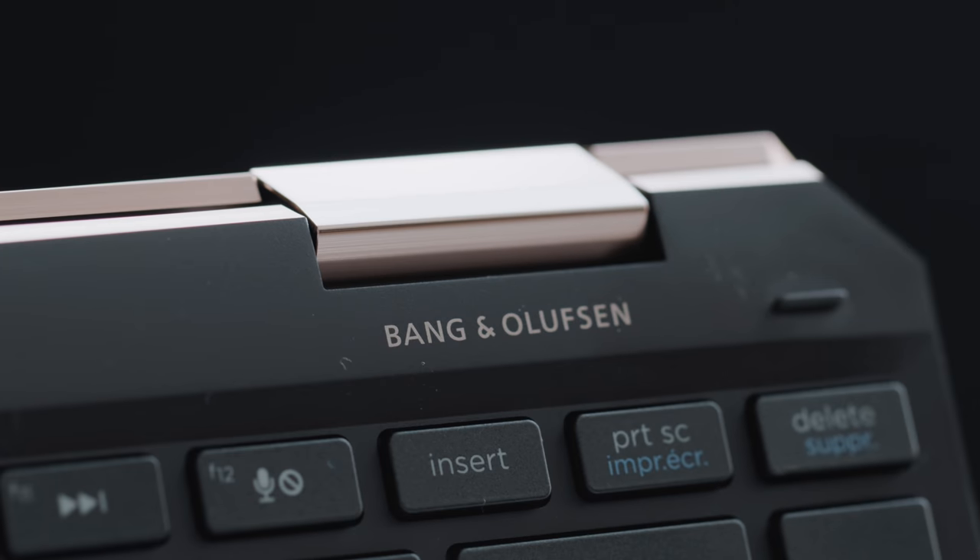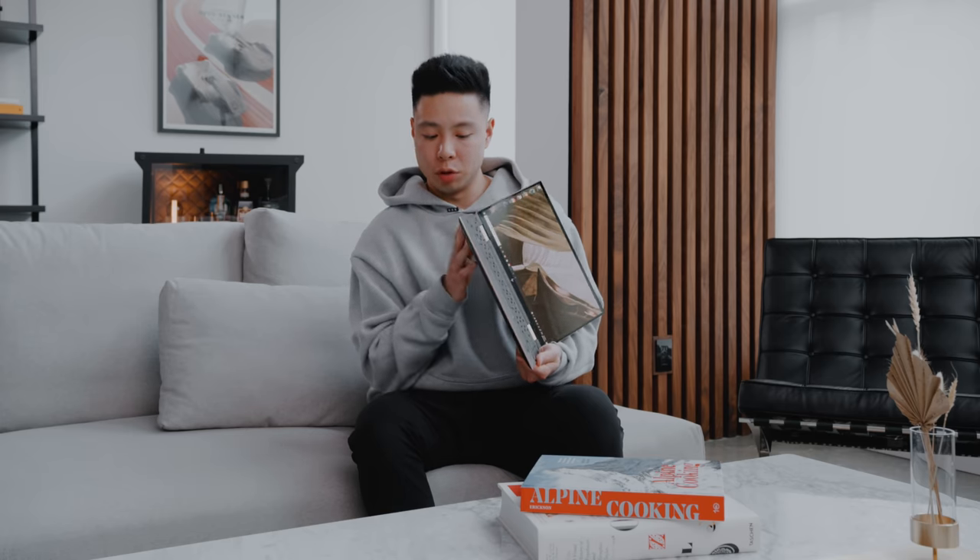HP has a partnership with Bang & Olufsen to provide great audio technology. The speakers are located on the bottom on the angled side of the computer, so when you set it down there's still space for the audio to come out with high-quality sound. Even though it would have sounded even better on the front or top, the bezels are so thin and the form factor kept small for tablet use — that was just one of the trade-offs. Here's a sound test of the Bang & Olufsen speakers on the Spectre 13.